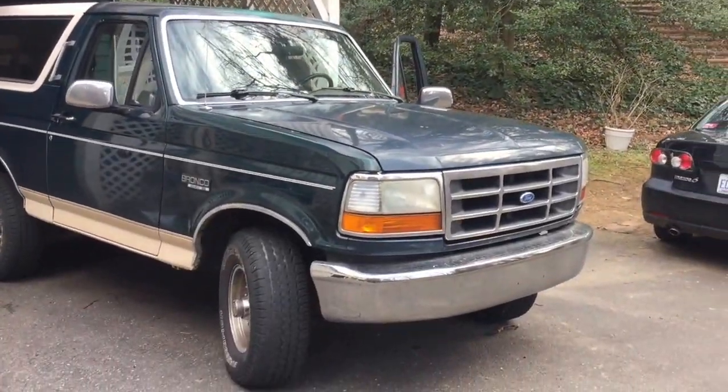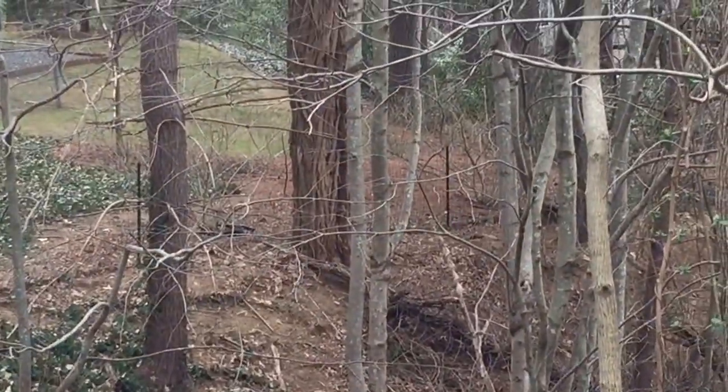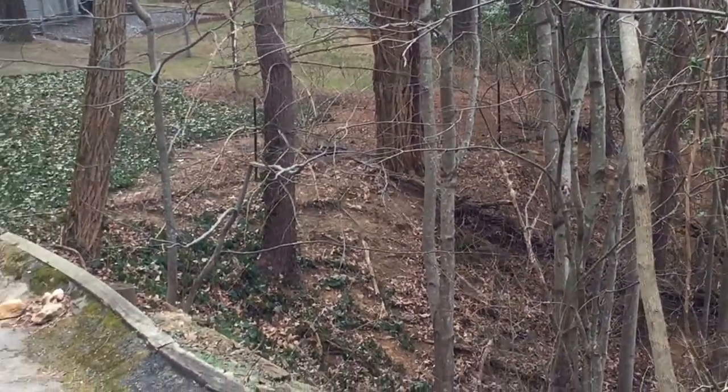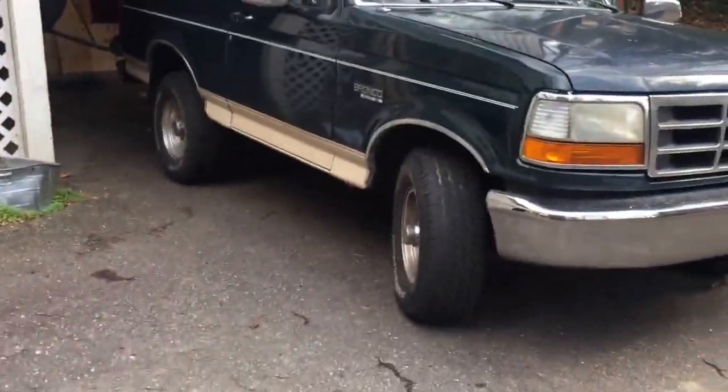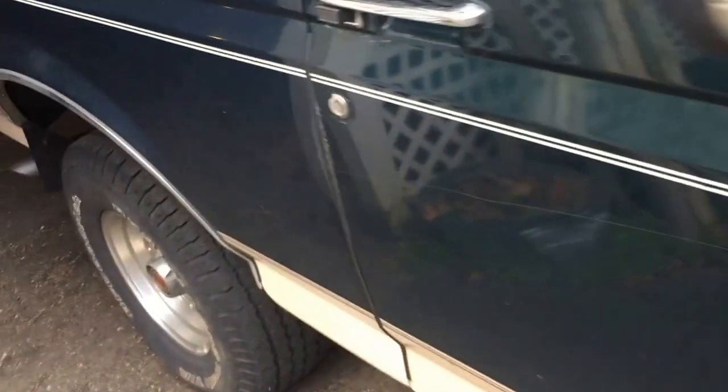Meet Sandy. Oh, there's Omega — doing something with animals over there. I'll give you the tour. You can see that it was keyed along the whole side here, which was already like that when I bought it.